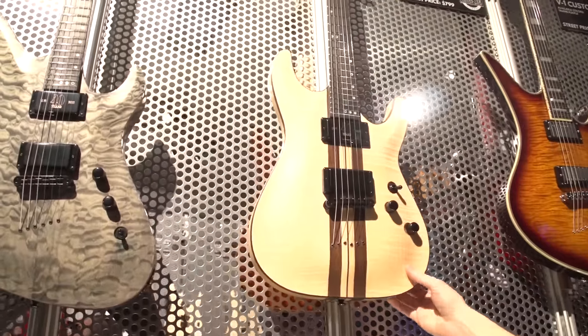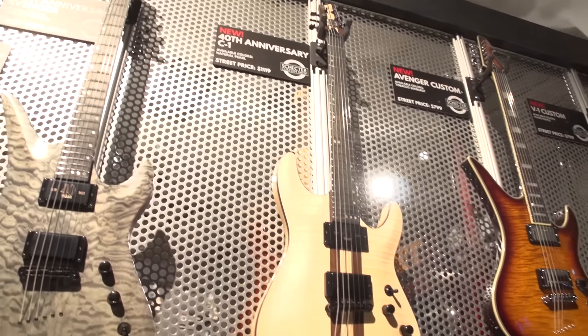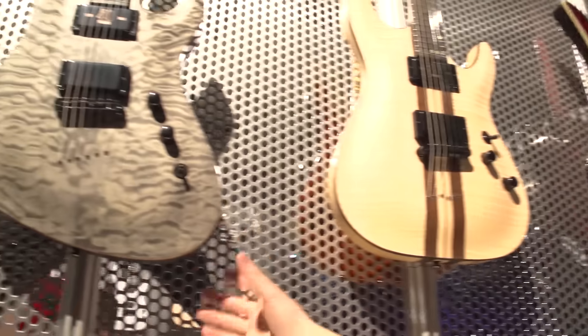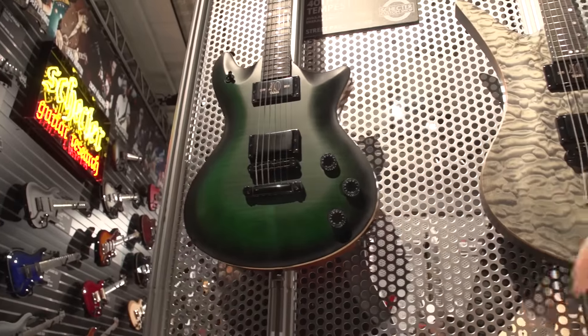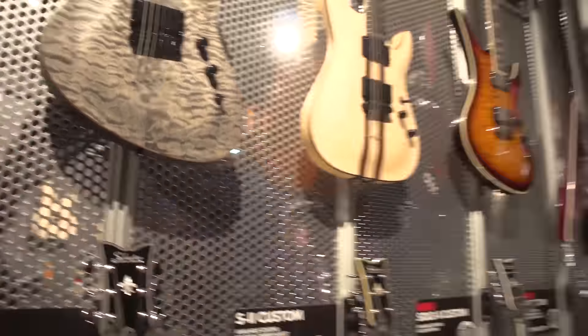This is the C1, our classic shape, neck-through body design with wenge and maple strips, swamp ash wings with a flame maple top. We've got this guy over here in Snow Leopard Pearl, a Sea Avenger, and then the Tempest over here. These come with the Schecter Custom Shop Pasadena and Pasadena Plus pickups.